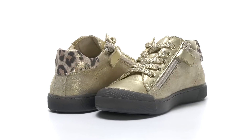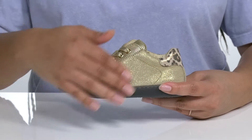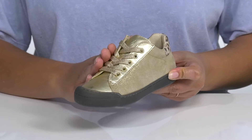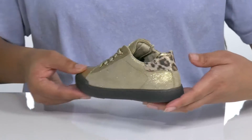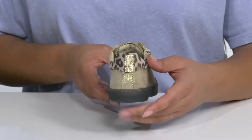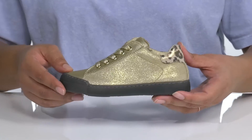Let your child sparkle with style when they wear these cute sneakers by Naturino. They feature a leather upper with a traditional lace-up closure and gold-toned eyelets to give them a secure and custom fit, and a zipper closure on the opposite side for easy on and off. It is covered from heel to toe in a glittery finish with a leopard print on the heel counter that's trendy for the season, giving them a look they're sure to love.